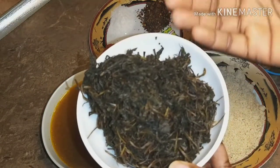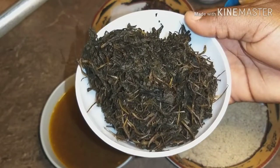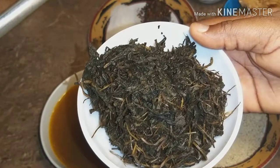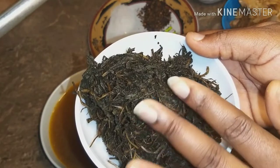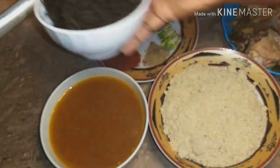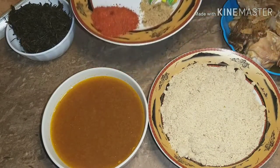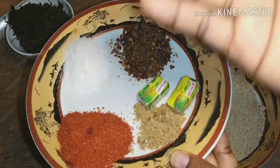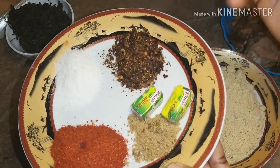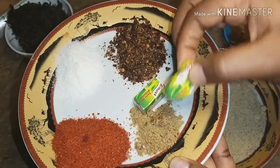The next ingredient is bitter leaf. I used to dry it but I had to soak it for a while and boil it for it to be soft and fresh again. Then some cayenne pepper, Cameroon pepper, salt, and a stock cube.